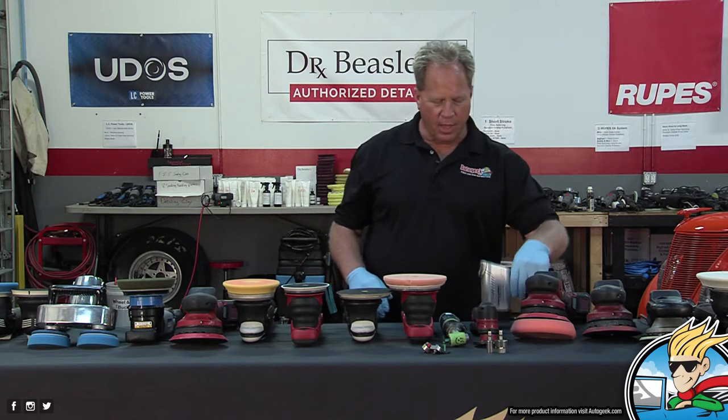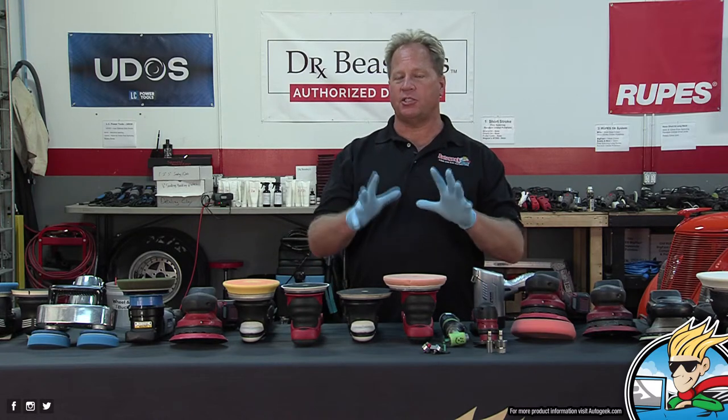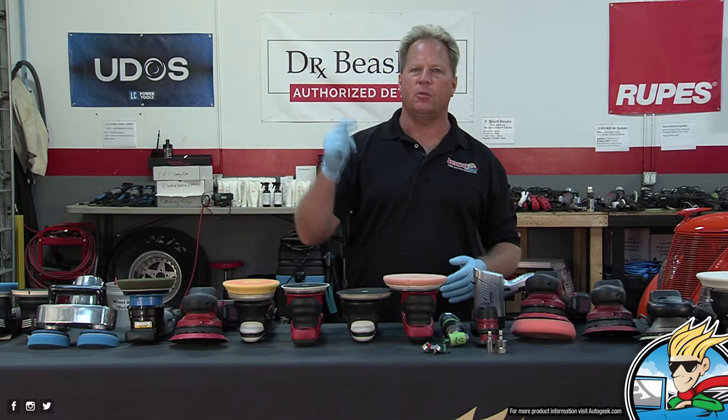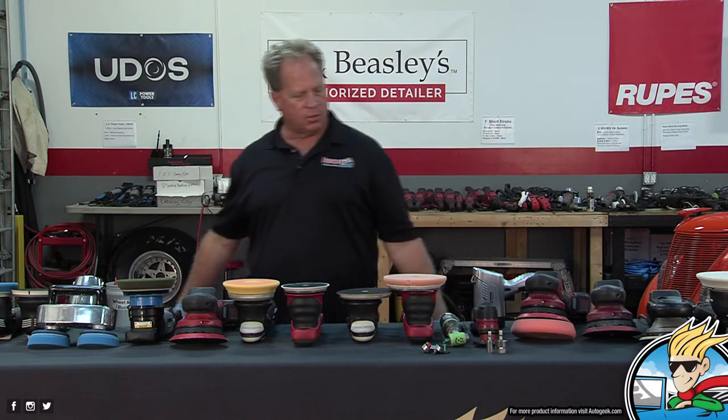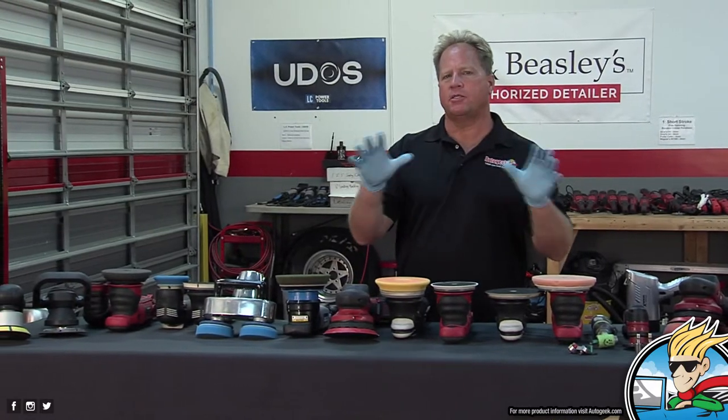My friend Joe Fernandez and Jason Rose from Rupes both found this Bluepoint swirlfinder light that was black and looked like this. About a year later, this Brinkman version showed up and was the rage for about 10 years. Dennis Gage actually has the first one I gave him in 2010, and it still works. That's car wax history.